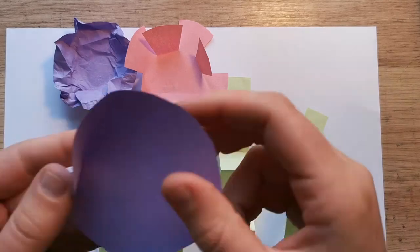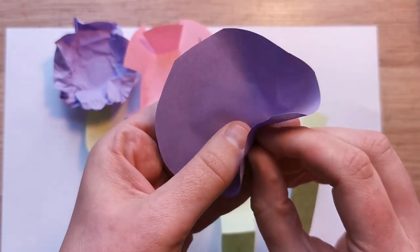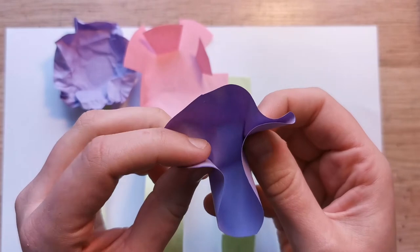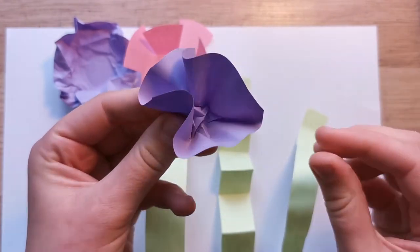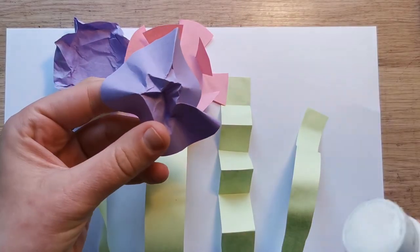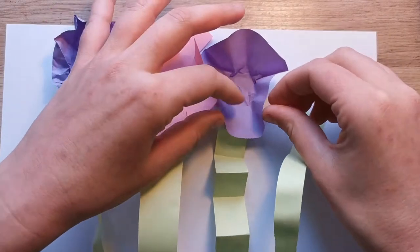Our third flower — we're going to take pinches in from the side and fold them into the middle. We're trying to make the look of petals going all the way around the edge of the flower, so little pinches coming in from the edge to create this 3D flower with all the petals. Once you're happy, put a little blob of glue on the back, stick that one down, and you can fold it in a little bit more if you need to.